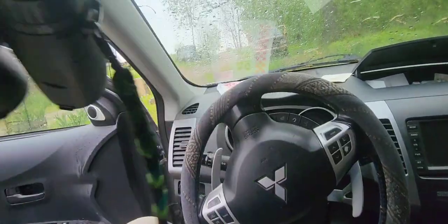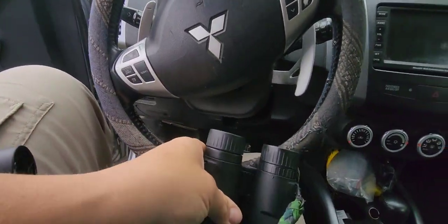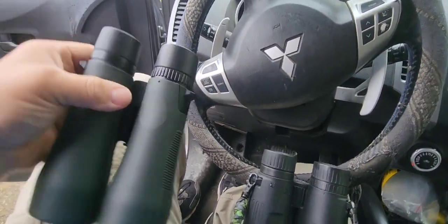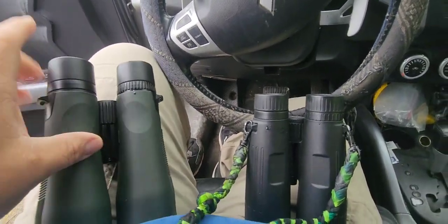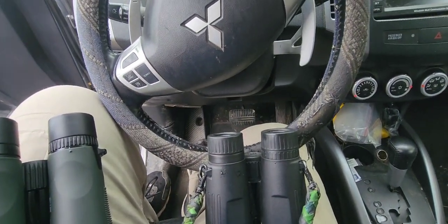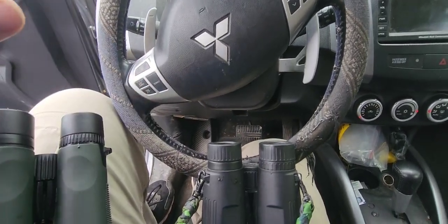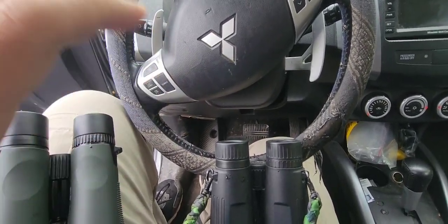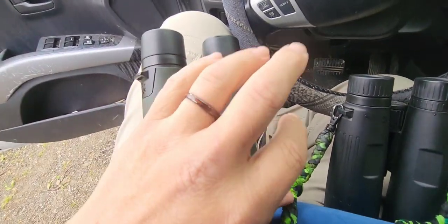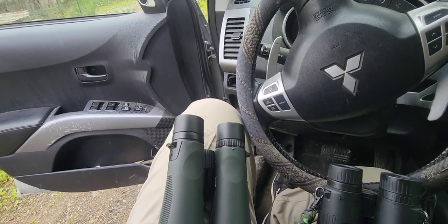The Bushnells are 12 power and the Vortex are 10 power, so there's a difference. The 12x definitely pulls things a little bit closer, but any little bit of movement and it's not going to be as good. I'm hoping with the 10 by 50s maybe I'll be able to see the rings a little bit clearer.